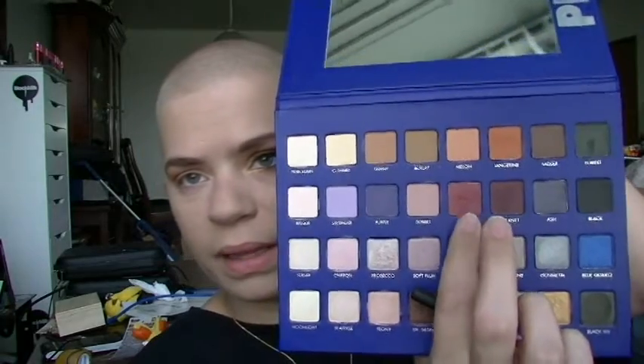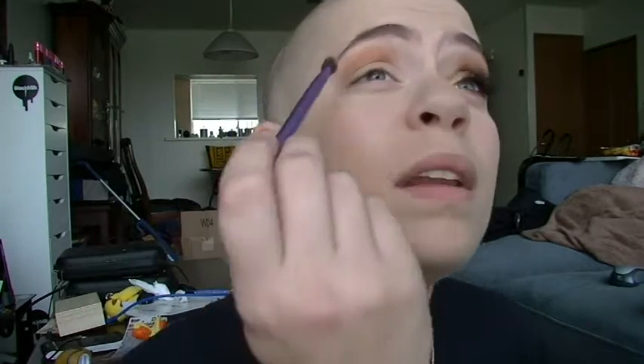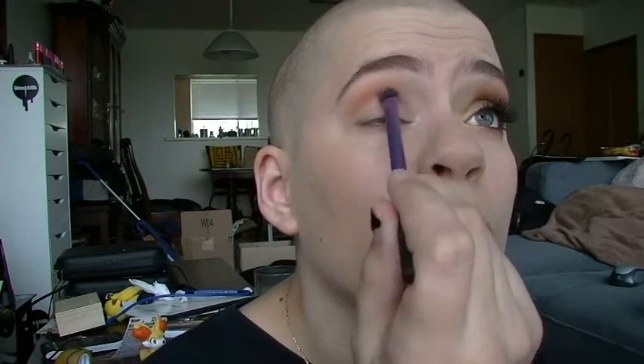So now I'm going to take my Real Techniques base shadow brush, this little fluffy blending style brush right here. And I'm going to take Goji from the palette. It's a kind of — it's not red, but it's not pink either. It's definitely a kind of plummy, plummy red color. I'm going to take Goji and sweep this into the crease proper, focusing most of my pigment on the outside.